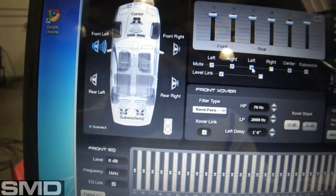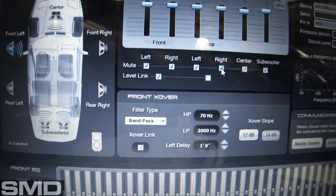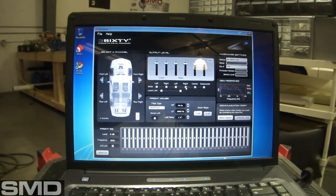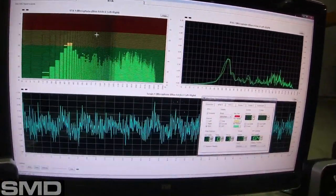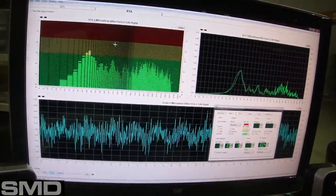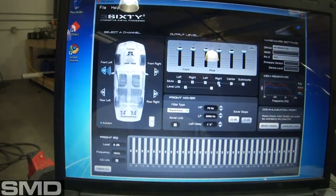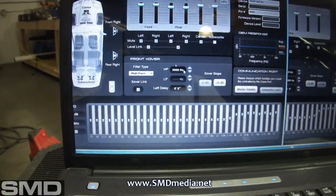If I uncheck Level Link, I can mute them individually — meaning I can tune my left eight, my right eight, my left four, my right four, my left six-and-a-half, my right six-and-a-half, and so on. I can tune them all separately. As I pull up what each one does, I can adjust it down or up as needed. Right now the tweeters and fours are both playing so I've got to go in and shut those off to get started.